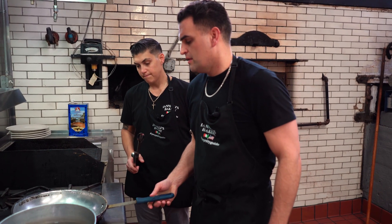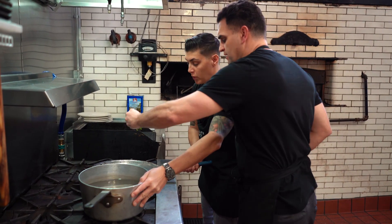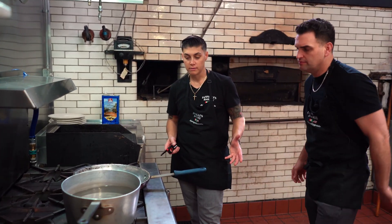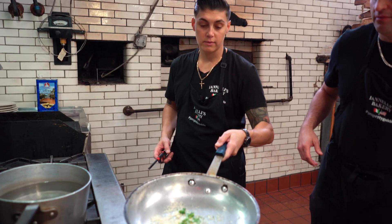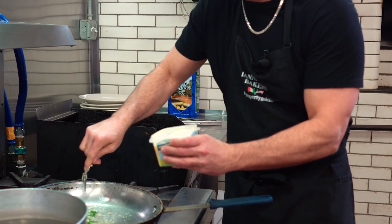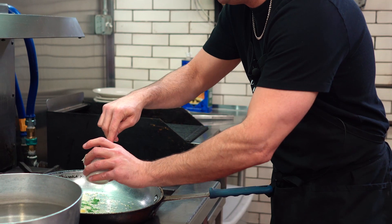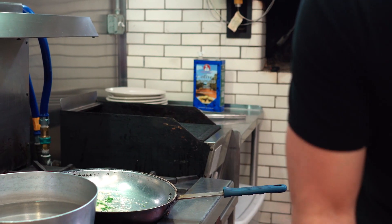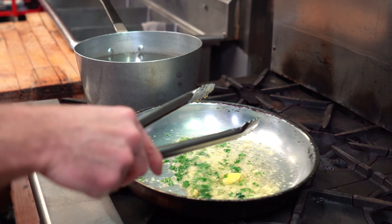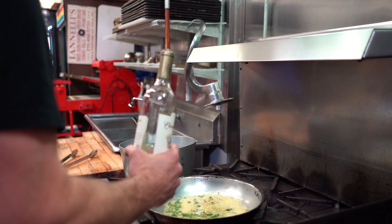You fry it up — you don't want it to get too brown. When it starts to heat up a little, throw a little of this in for the flavor. Show our folks at home. Keep it frying. It's a little bit more than a tablespoon — he was a little generous. I don't measure, man. Let it heat up and don't complicate things. Simplicity is always best. Put a little wine in there and let it reduce.